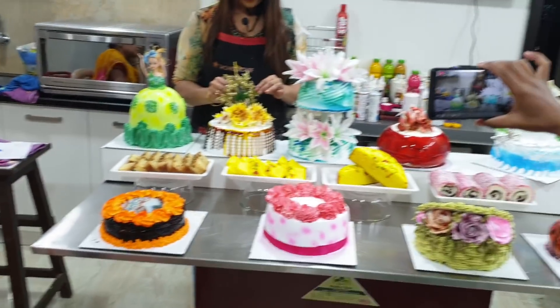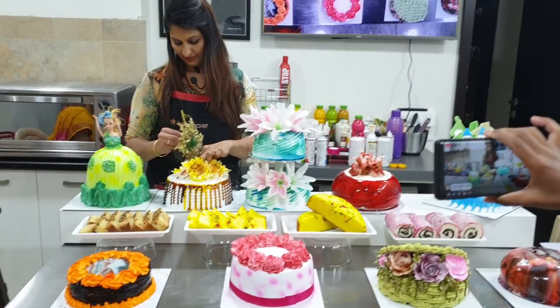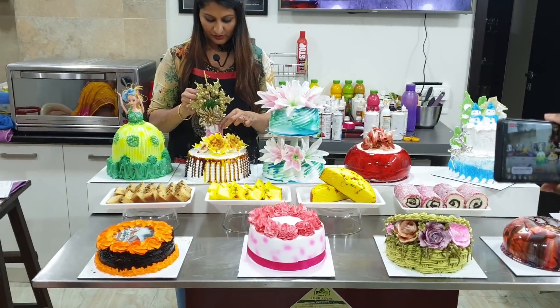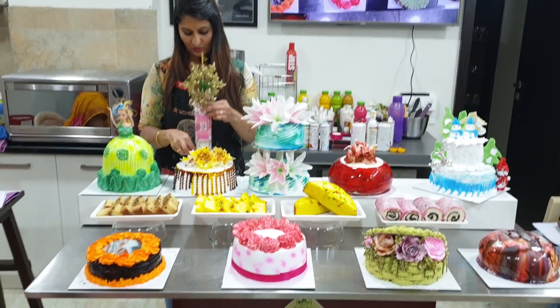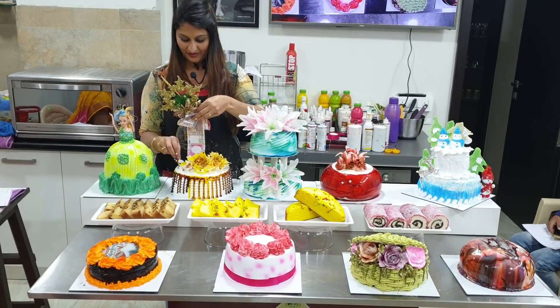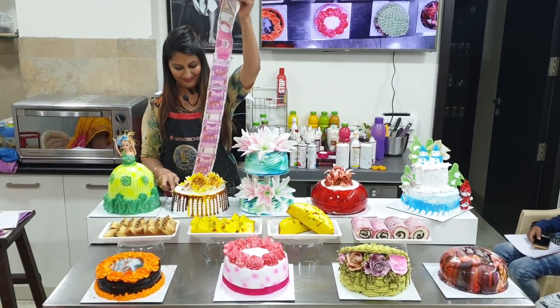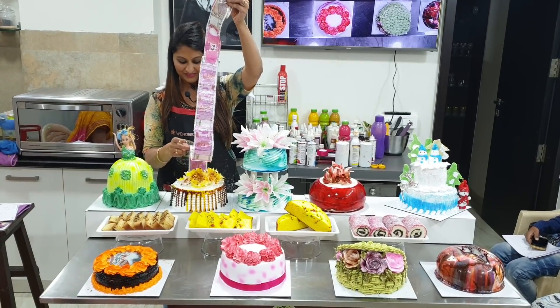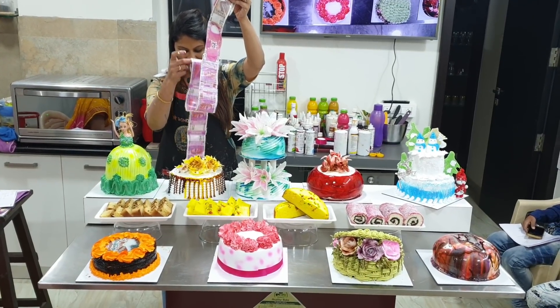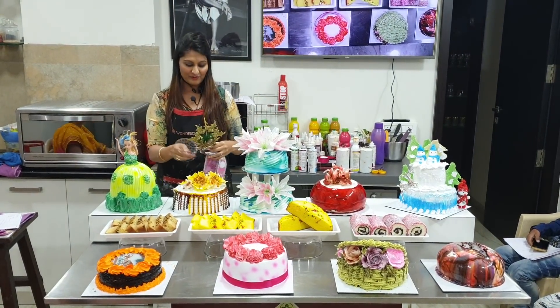ATM — what does it mean? You can open it like this and you can get money out. So this is an ATM-themed cake. You can make it in a different theme; we have made the ATM theme here.